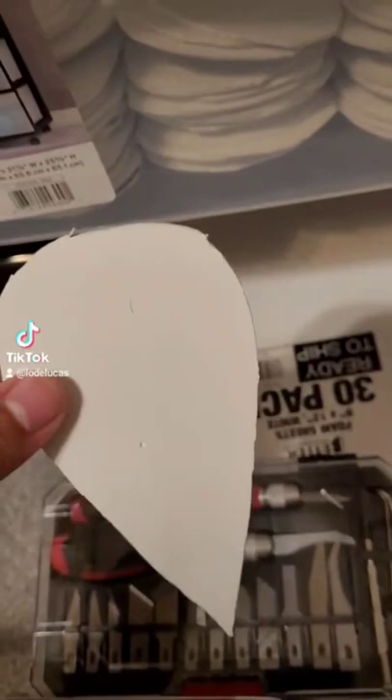To add details to the Kagune, I was using a precision knife to cut out these scales from my foam sheets. I made about a hundred of them before realizing it was going to take me like a month to get the amount that I would need.